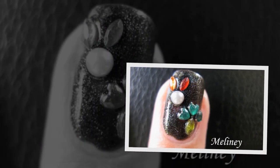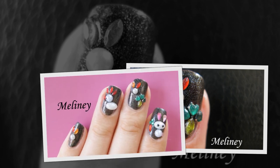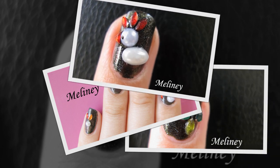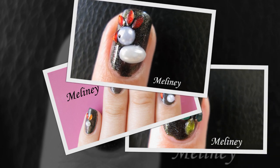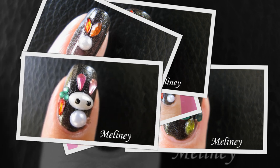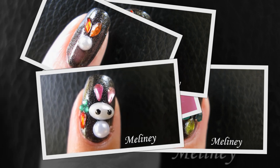Hi everyone! Last week I asked you what decals you would like to see me use in this week's video. A lot of you wanted to see different ways you can use your rhinestones, and some of you wanted to see Easter themed tutorials. So I combined the two and came up with this set of super easy, decal only nail design. No drawing required — you just need to place everything on the nail and that's all you have to do.